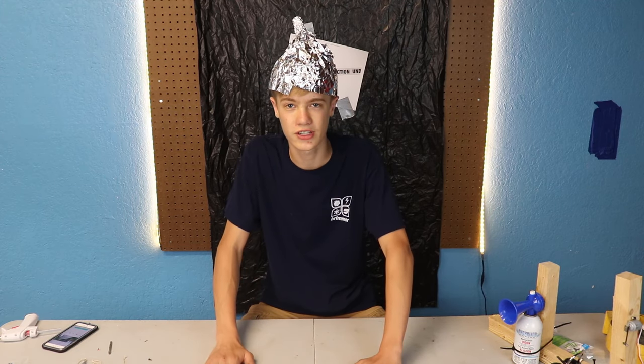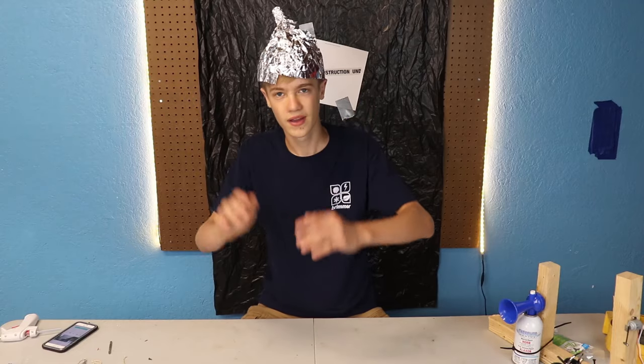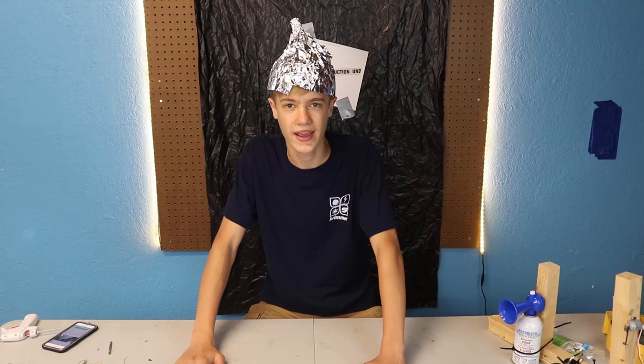Here's security camera footage — I'll blur it, but you can listen and see the timestamp. Yeah, it's horrible. I hate it.